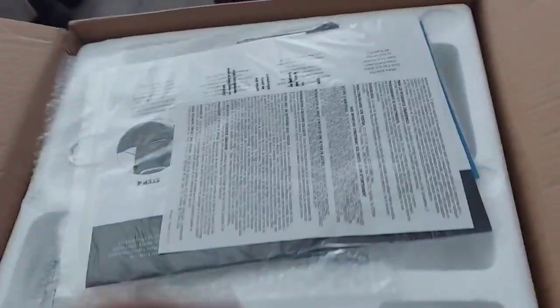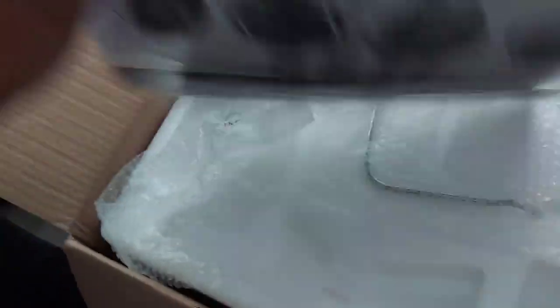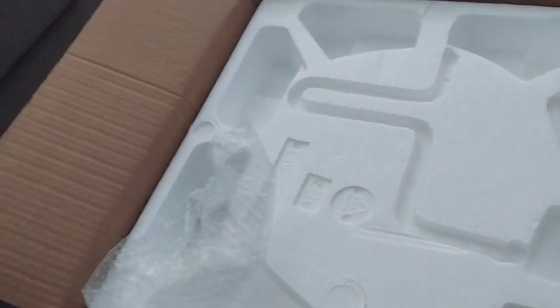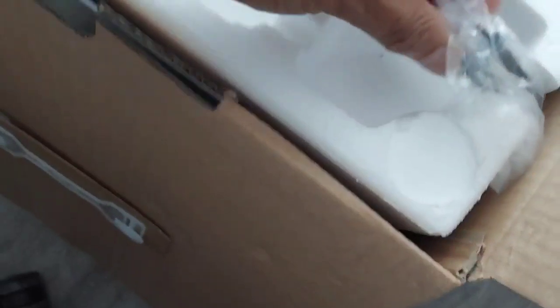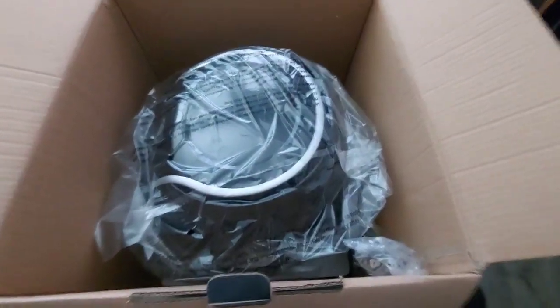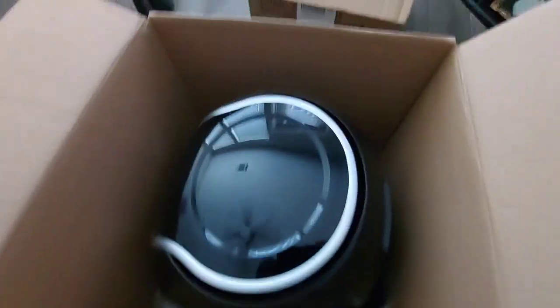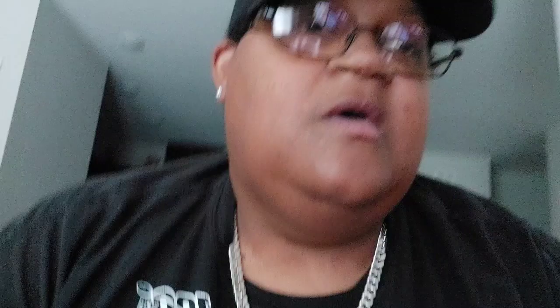It's a box within a box — that's what we do. This right here is the book, the instruction manual. And this is the other one, and this is the plug. This thing is huge, man. Let me get it out the box and set it up on the counter.